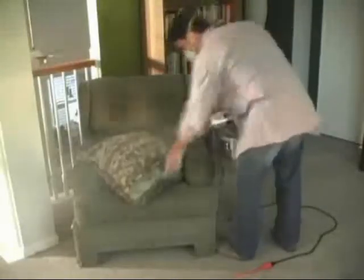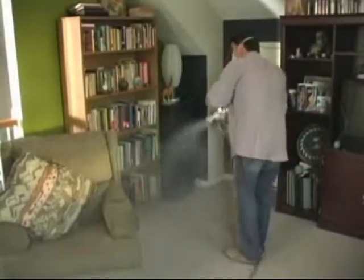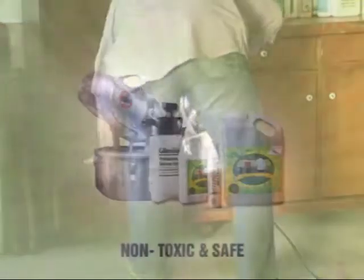You may certainly flip over and fog cushions, pillows, and pet beds. Fog carpets, corners, and fixtures — high places and low spaces with confidence.